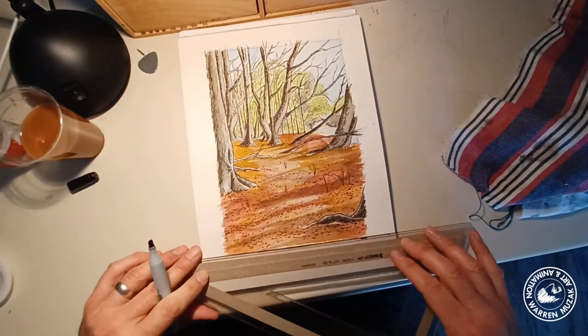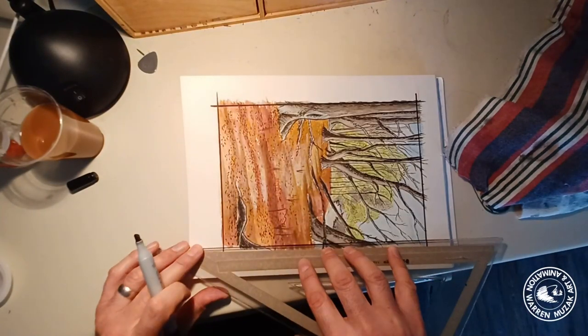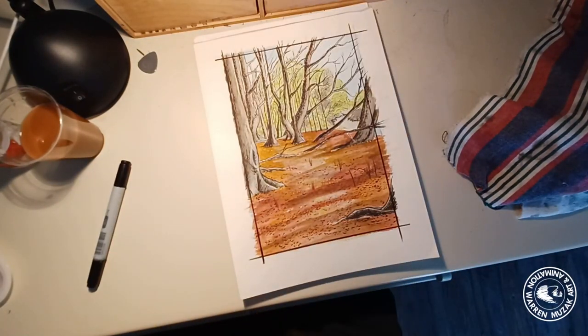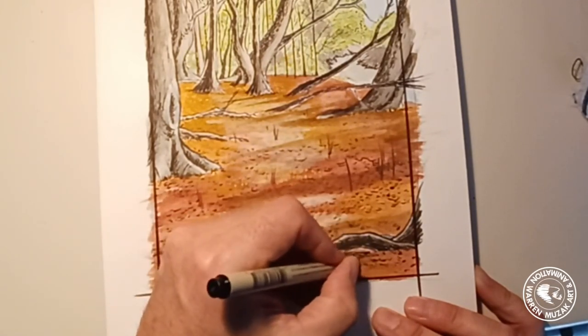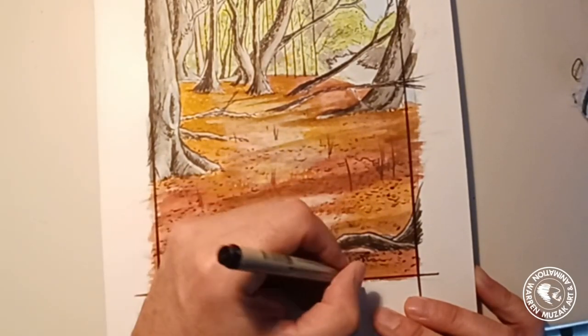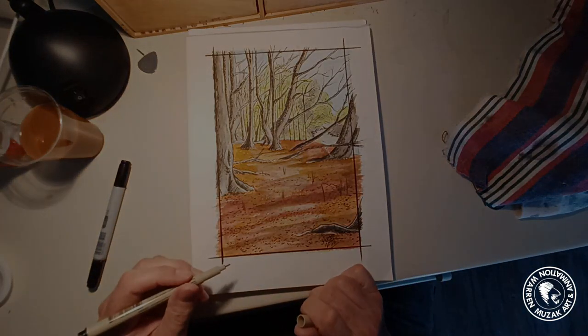So that's kind of the process of how I built this painting up from the original photograph into the finish. I hope you guys enjoyed this and maybe found it a little bit useful, or just liked to see a little bit of behind the scenes of how I work. So thanks for watching, guys, and we'll see you on the next video. Ciao for now.